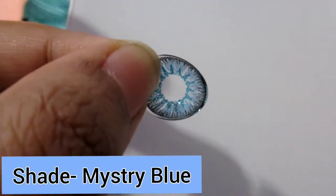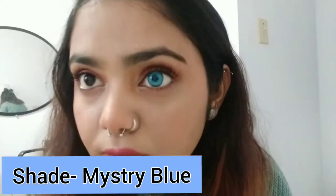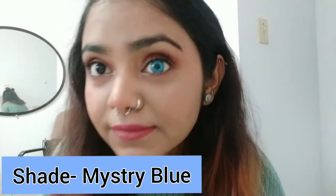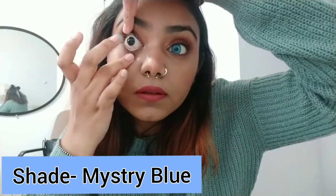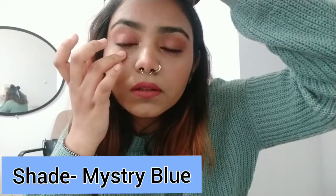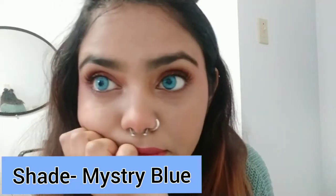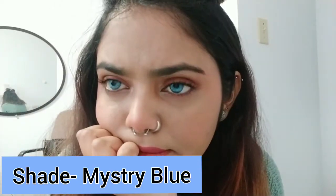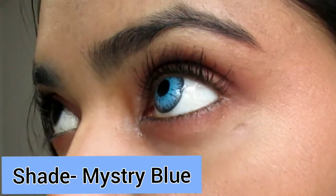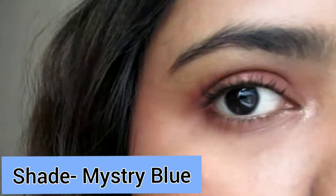The next shade is Mystery Blue and it's such a bright, vividly blue shade and it looks great on my eyes. It's great if you're bold enough to carry such a bright blue color. I'm going to do some makeup looks — like a mermaid or something — with this because I think it will go really well with costume makeup. The best thing about these lenses is that I haven't shed a single tear wearing them continuously, and you can see no redness, no itchiness — nothing. It's super comfortable.